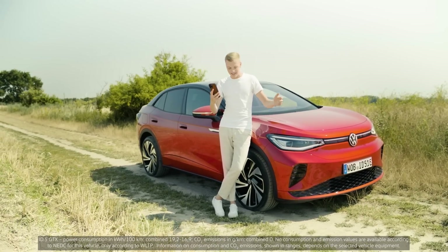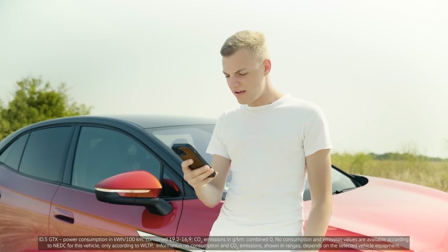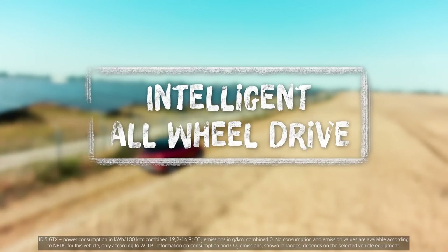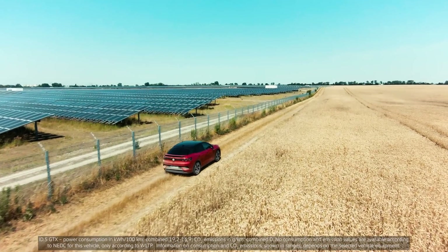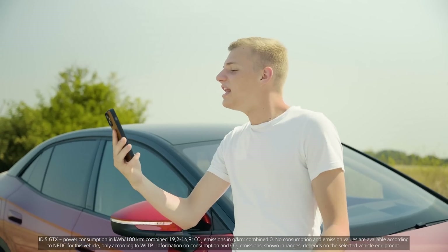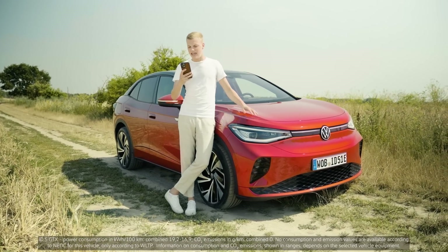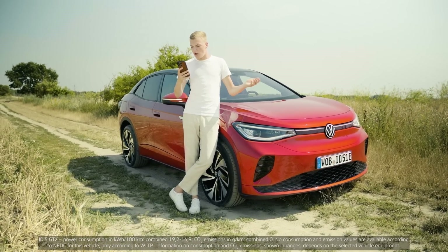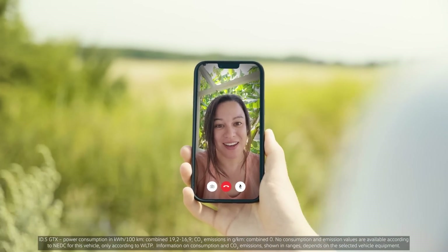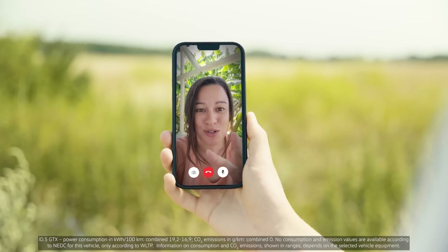The fully electric ID.5 GTX with a dual-motor all-wheel drive — what is that? Hey Nicole! Daniel, how's it going? You need to explain something to me. The internet says that my ID.5 GTX has a dual-motor all-wheel drive. What's that all about? Well, Daniel, it's exactly what it sounds like. Your car has a fully variable all-wheel drive, so this means that you have two motors.